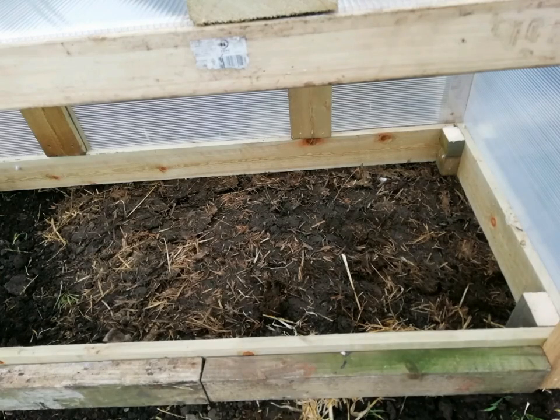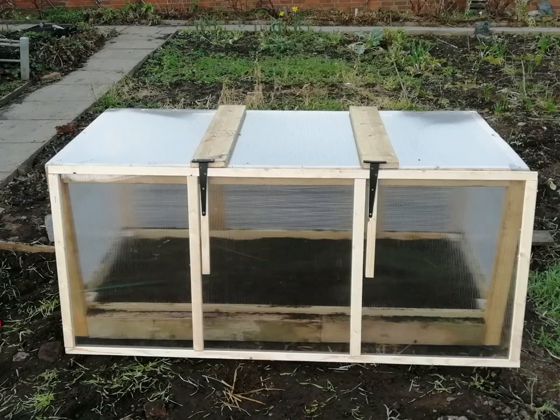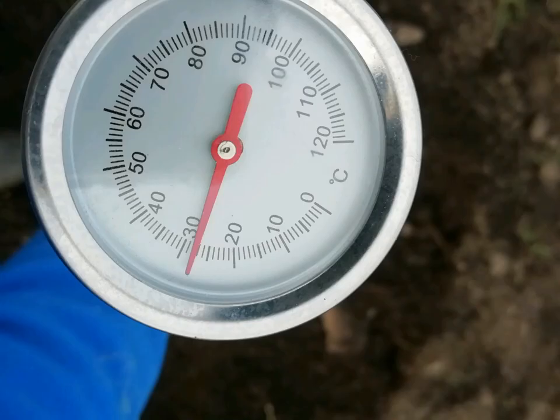It's then a case of placing the cold frame on top of our hotbed, attaching the door with two T-hinges, and letting all that bacteria get to work producing heat using our manure and straw.